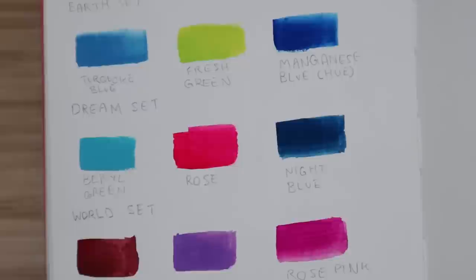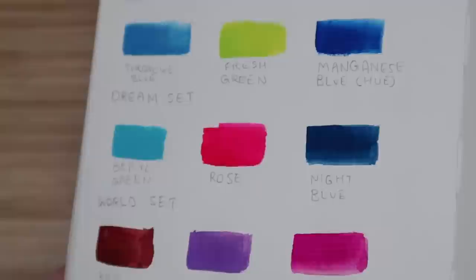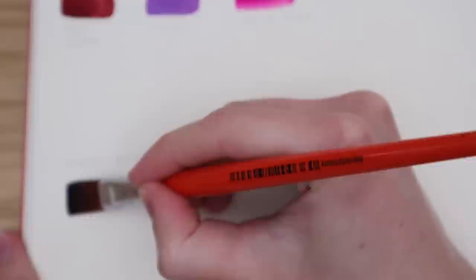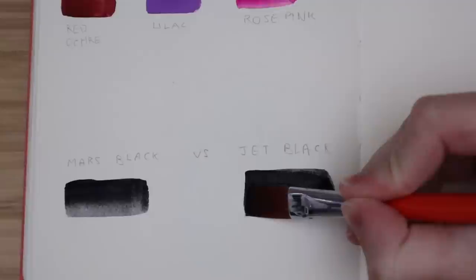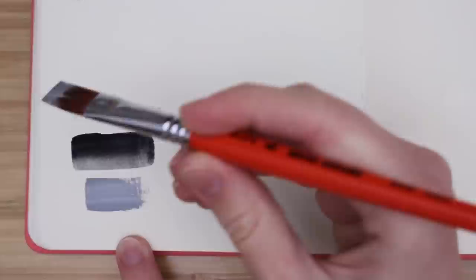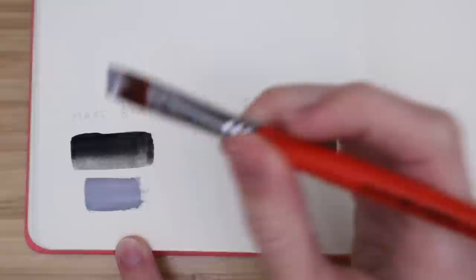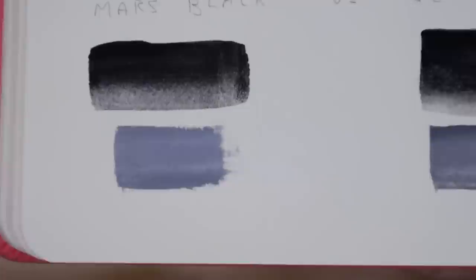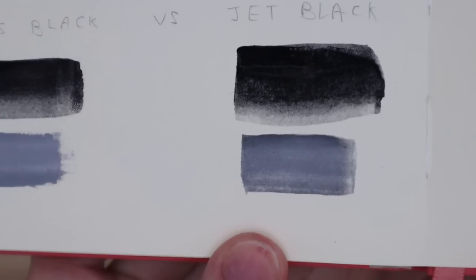I also wanted to compare the Mars black and the jet black. The jet black is from another Turner 12 color set that I have. I just love learning about different pigments, so I hope this is interesting to you as well. Mars black is also called iron oxide black. It is synthetic, has a high tinting strength, is more opaque than other blacks, and is more lightfast. Jet black is also synthetic and is also called aniline black. Jet black is more neutral and not as opaque - it's a little bit more transparent. The tinting strength isn't as strong and it's also not as lightfast. So if lightfastness is something that is important to you, then maybe Mars black is the way to go.